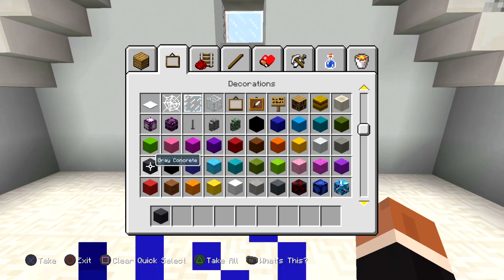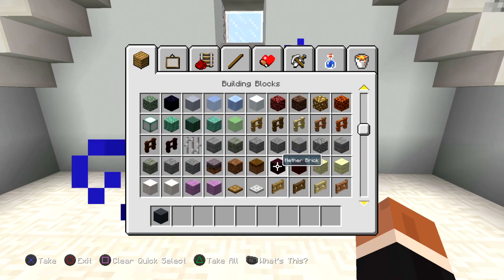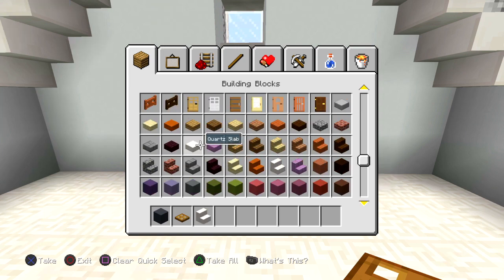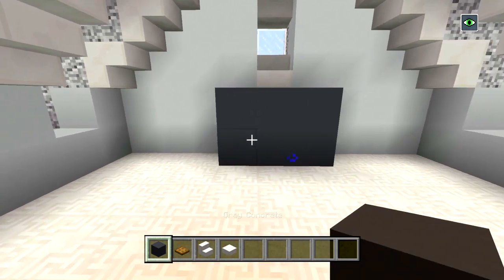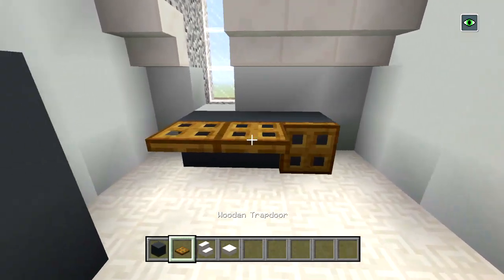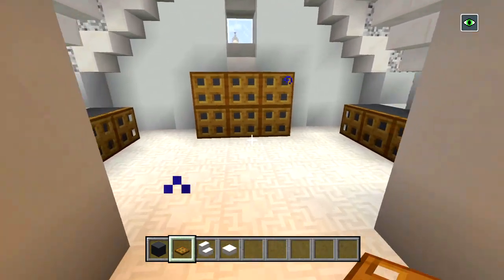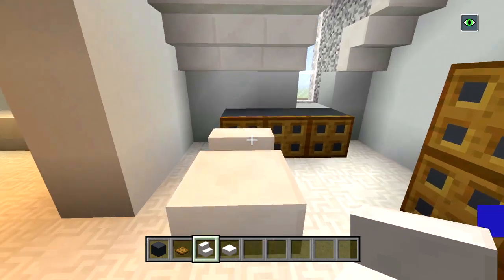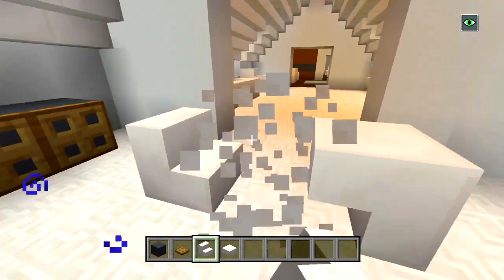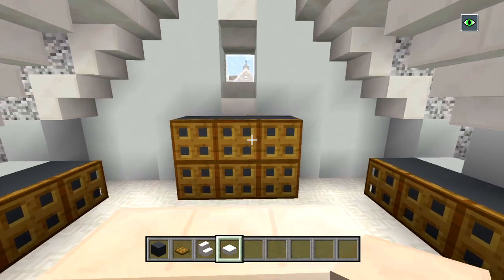We're going to do something a little different — get some gray concrete and wooden trapdoors, and also quartz stairs and quartz slabs. We'll have one two three four five six, one two three, cover all that up with wooden trap doors. In the middle we're going to have just a little table — maybe a chair that you sit on to put your shoes on. So that's a little closet you could do.